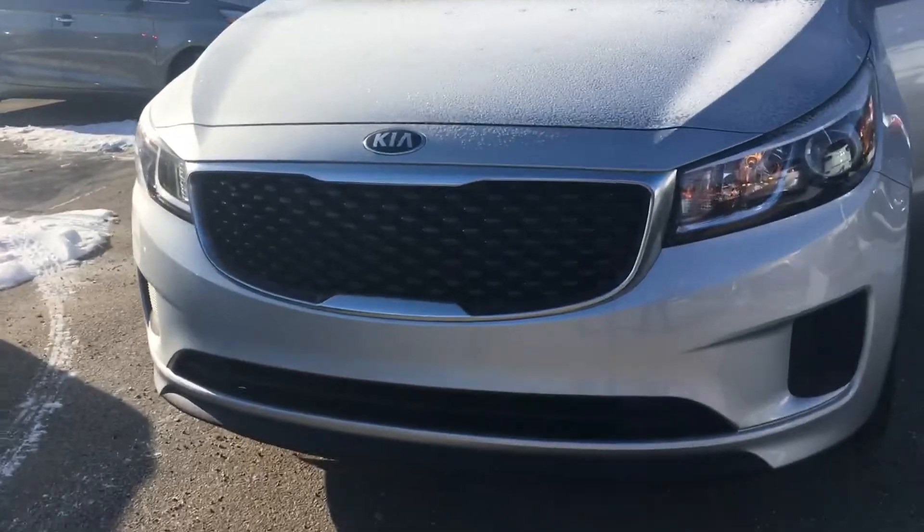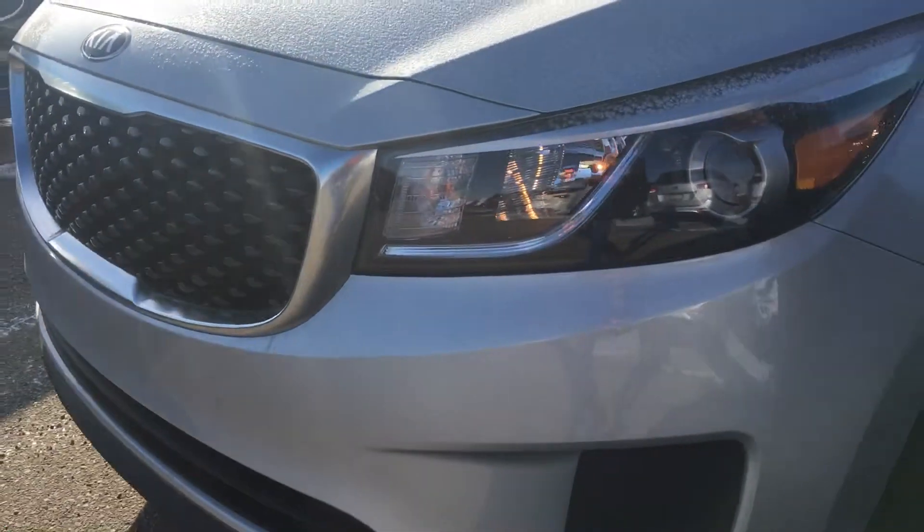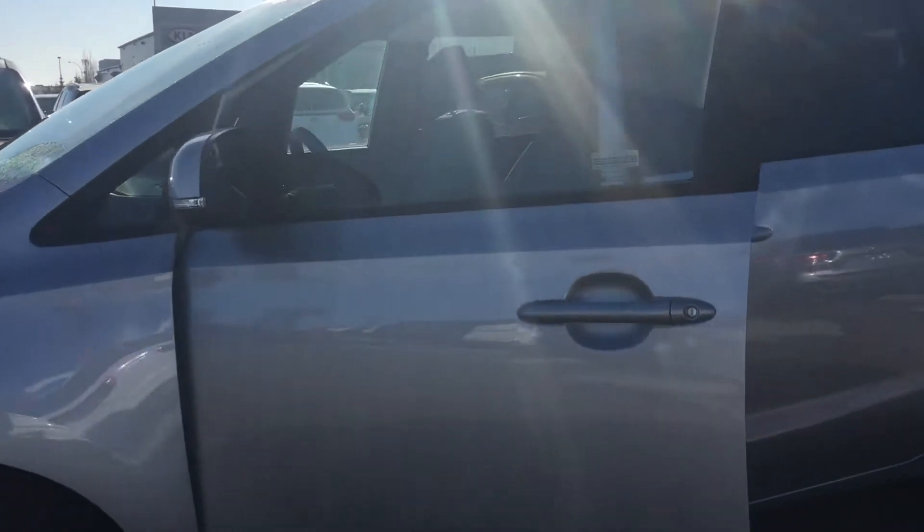All black Kia grille. This is the sparkling silver color. You're gonna have projector headlights, all-season tires, and LED indicators on the mirrors.